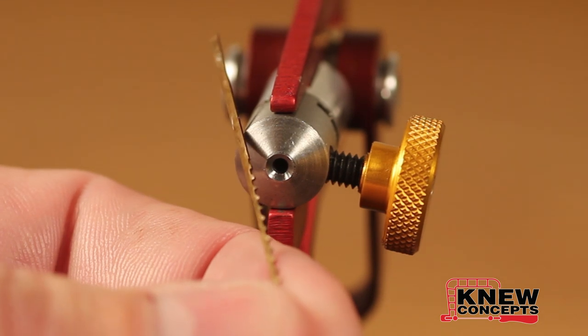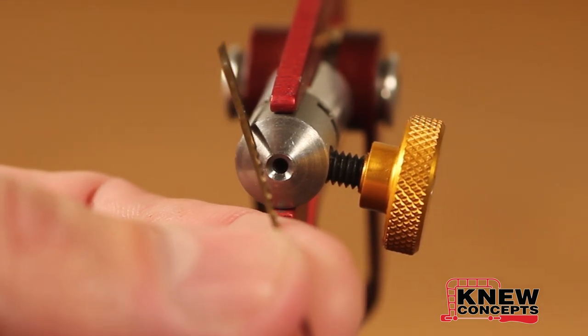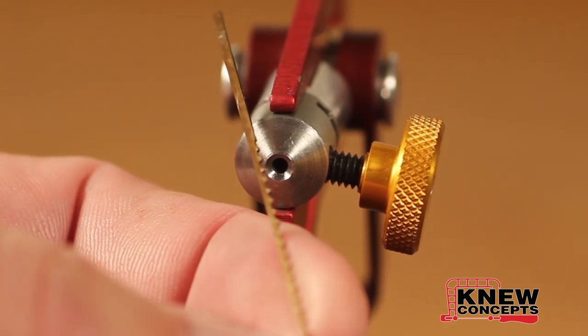The first thing you do is check the orientation of the saw blade. Make sure the teeth are facing out away from the saw frame and that they're facing down towards the handle so they cut on the pull stroke. I'm using a woodworker's blade here to make this easy to see.